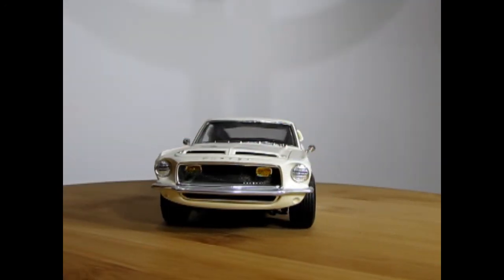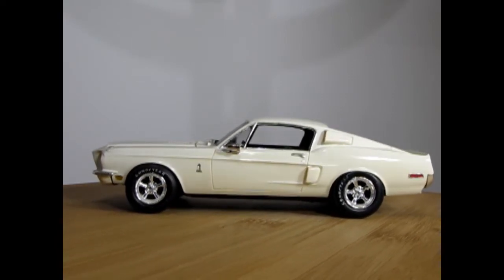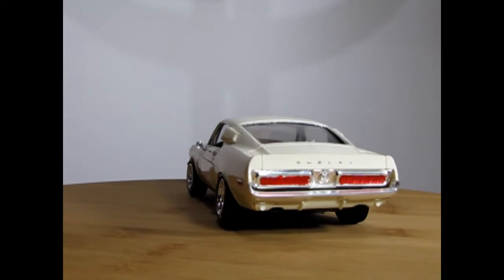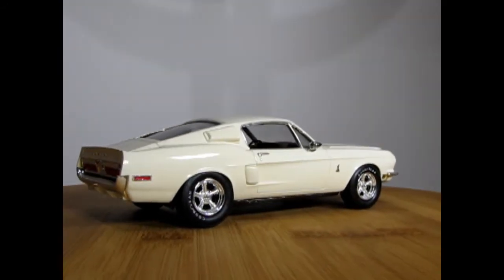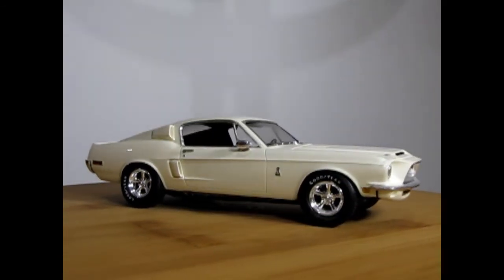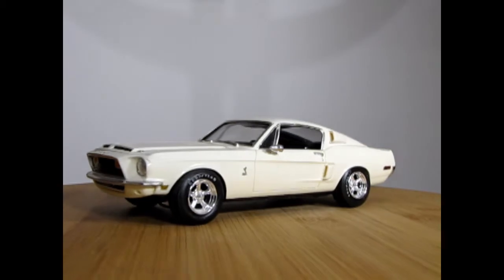Here we have the 1968 Shelby GT500 that I built a long time ago. I built this as the Test Drive 2 car, which was featured in that old video game. There are the Mercury rear tail lights and you can see it goes together quite nicely. My model was supposed to have blue stripes but I never got around to finding any. There are those nice American wheels on there — very well detailed, a very nice kit to put together.